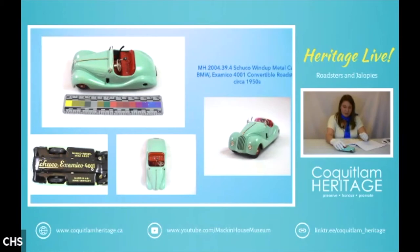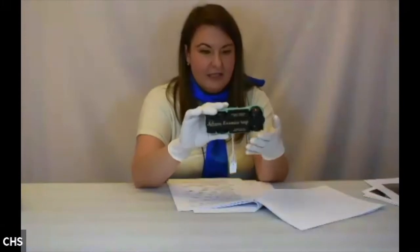It also has a working handbrake, which is cool. That's this tiny little car — made in US zone Germany, sometime in the 1950s.